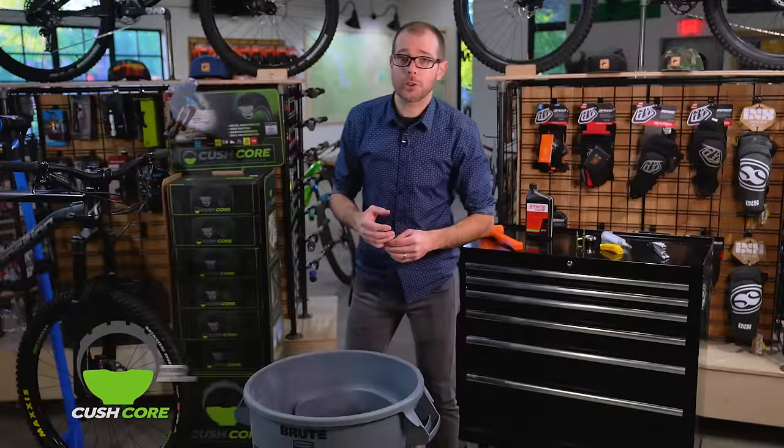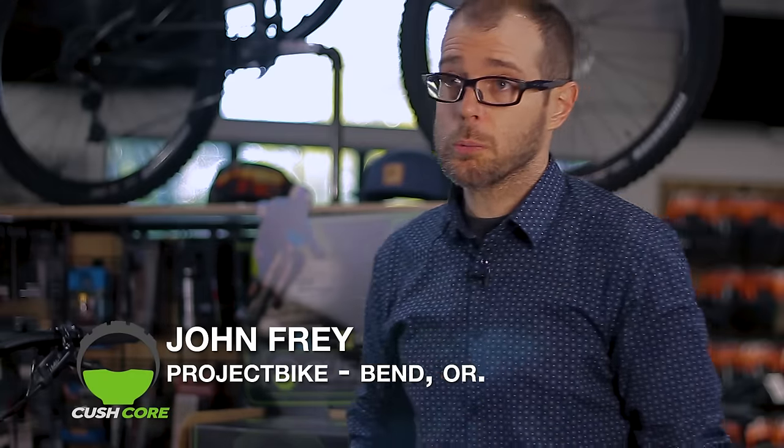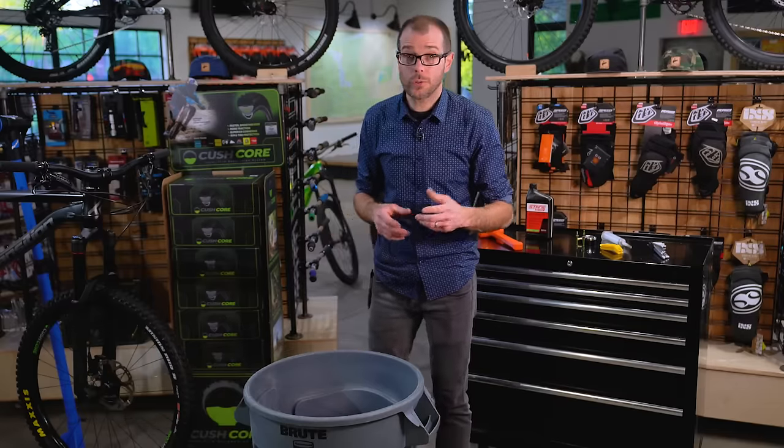Hi, I'm John Frey. I'm the owner here at Project Bike in Bend, Oregon. Today we're going to show you how to install CushCore in your mountain bike tires. Once you learn the tips and tricks, you'll find it's really straightforward and almost anybody can do it at home.